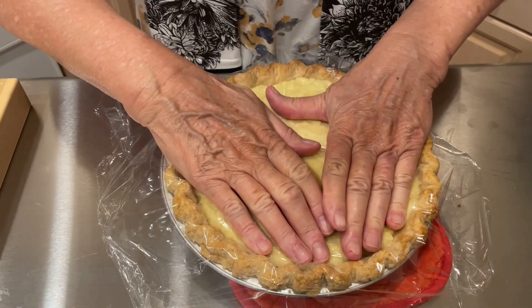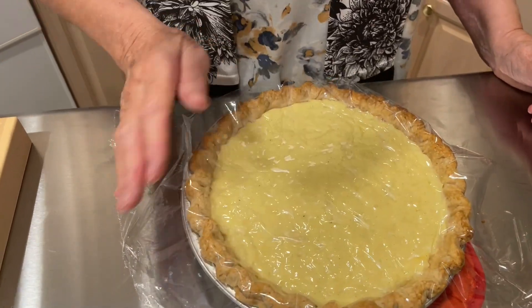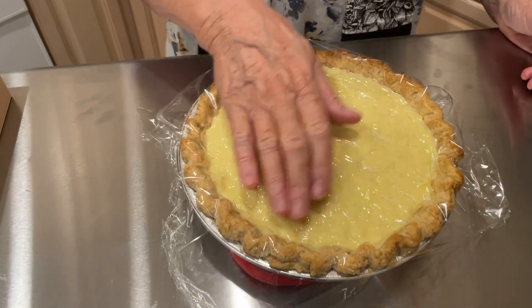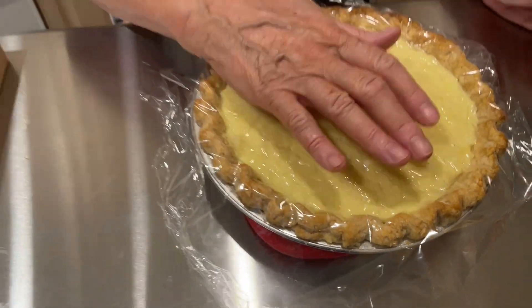See how easy that was. This is a homemade pie and it's so much better than one made from instant puddings. It doesn't take any more time really. Into the refrigerator overnight and we'll put the whipped cream on it tomorrow.